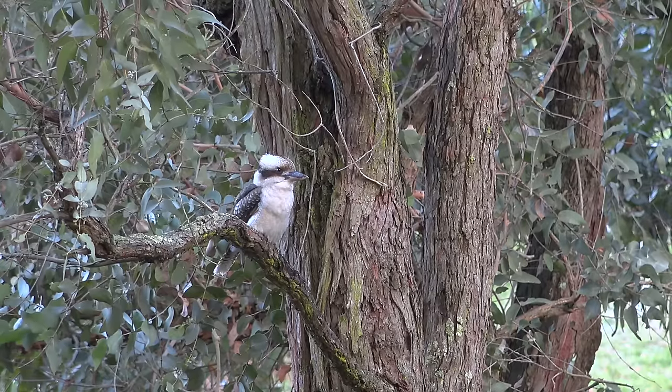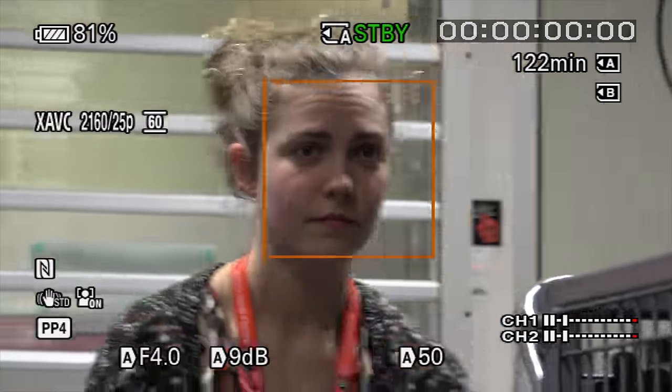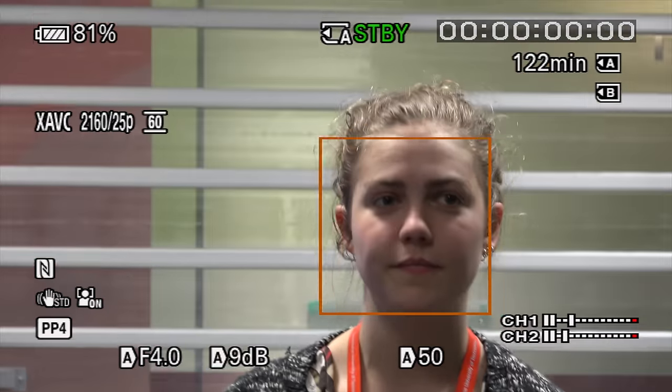One thing we noticed when testing is that some features don't work with the Clear Zoom function — things like facial tracking. Instead of simple autofocus, the camera is meant to track people's faces, but it doesn't work with Clear Zoom. There's a weird transition as you zoom between optical and Clear Zoom where facial tracking switches on and off. You also can't crash zoom — the zoom is a bit slow. In documentary work you sometimes want to quickly slam in and grab something, and you find yourself madly stabbing at the controls.